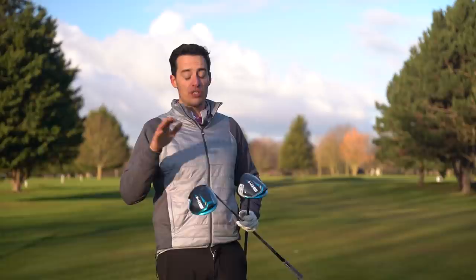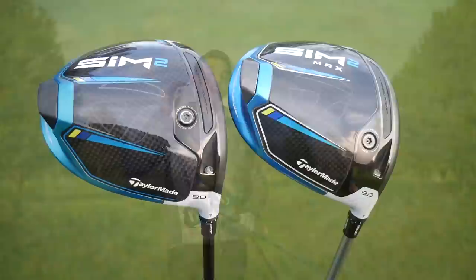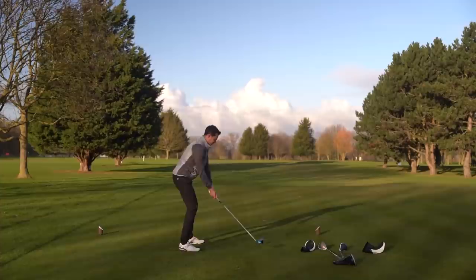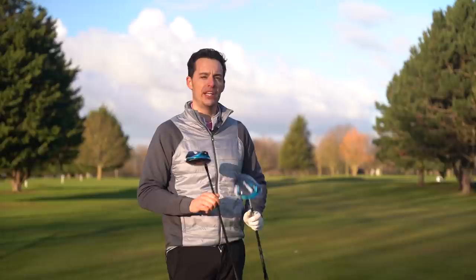Comparing SIM 2 to SIM Max, there were bigger differences in performance. SIM 2 Max is flying an awful lot higher - a good four to five yards higher flight with a lot more spin as well. That will benefit golfers who need more spin on their drives and a higher flight to keep the ball in the air. But if you're a mid to fast swinger, you're definitely going to get more out of the SIM 2 driver.